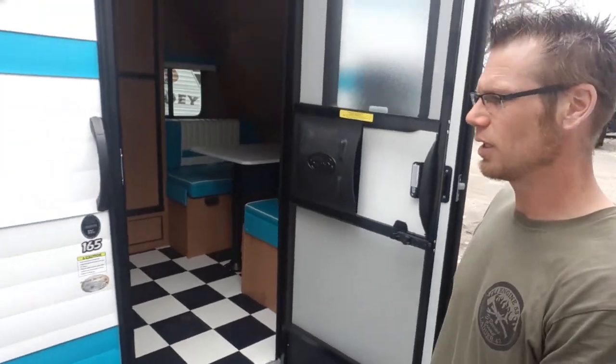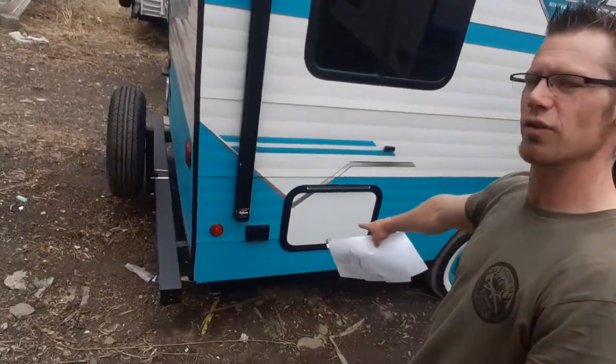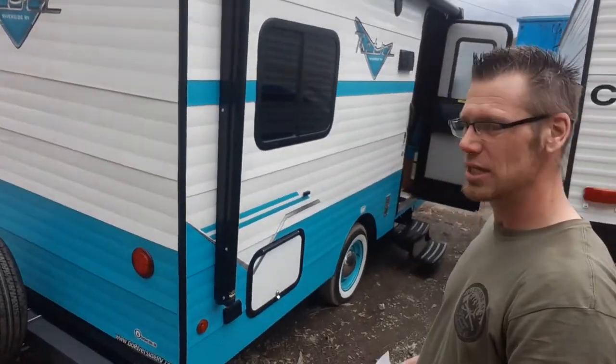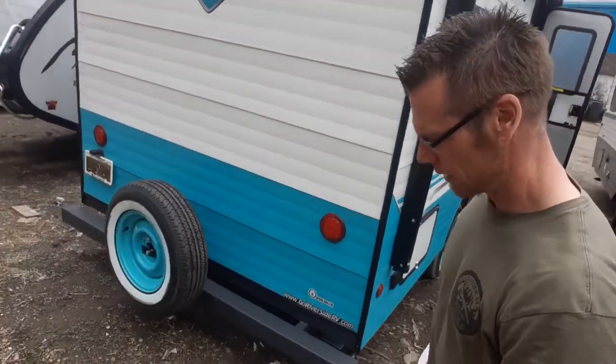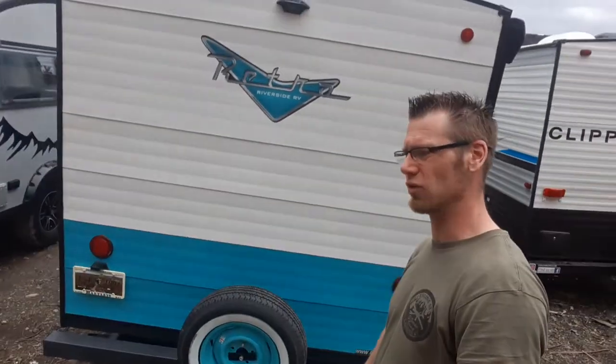This camper weighs 2,600 pounds dry. Walking around the outside, you're going to see the awning and outside speakers. That is an electric awning. Right here is a full pass-through — I've already got it open on the other side. It's a huge pass-through storage. Back here you've got your square bumper that you can put a bunch of your accessories on.